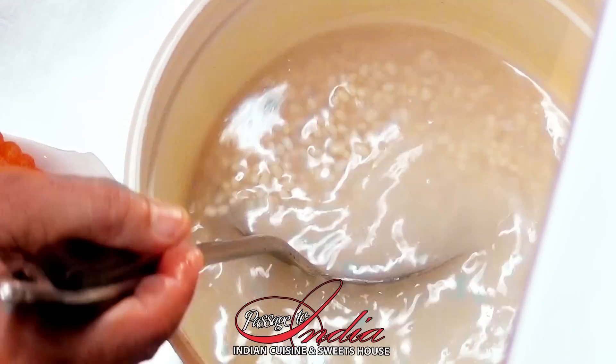First, take the white lentils, soak in the water two and a half hours and grind it finely.